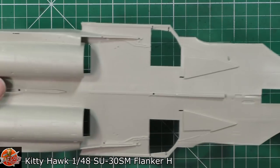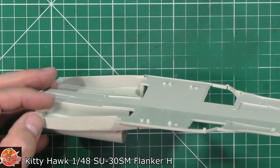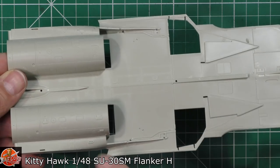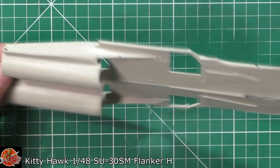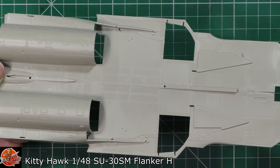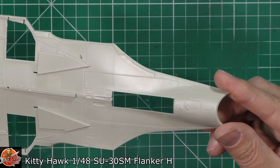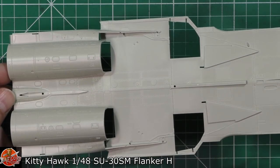The underside has loads of access panels all clean right up to the edges. Also I can't actually see a mould line from the ejection moulding, which we've seen on previous kits. It looks like they've nailed that down and got it tucked out of the way. Could this be Kitty Hawk's best kit yet? It certainly looks it so far.